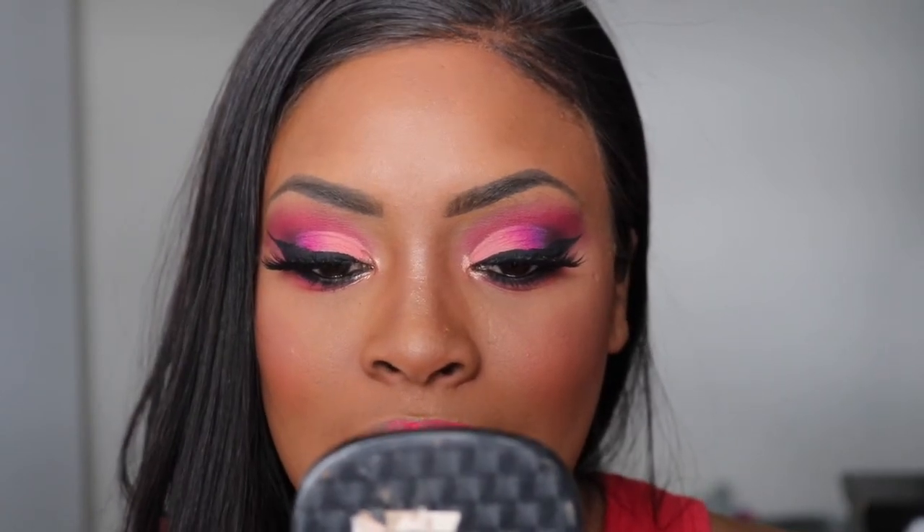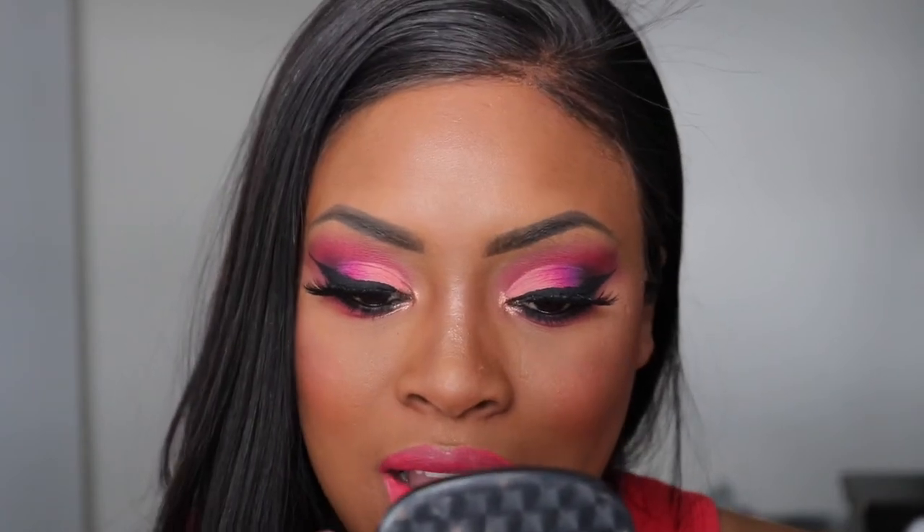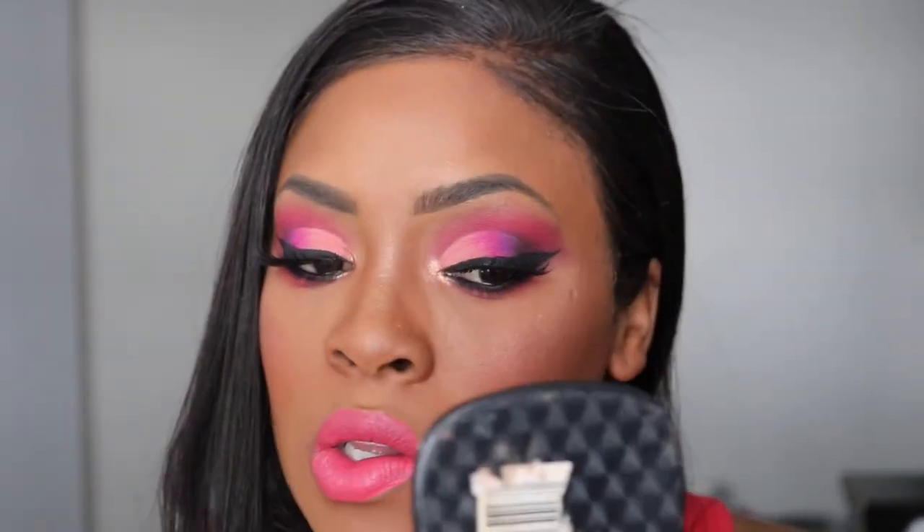Now it's time for highlighter. I took the Gerard Cosmetics highlighter in Lucy and added that to the inner corner of my eye. For lips, I took the shade Watermelon Soda and the shade New Beach — I placed Watermelon Soda all over first, then added New Beach in the middle to give it an ombre effect. What I did not show on camera is I added the ColourPop Ellery liner and lined my lips to make everything come together, because I have full lips and I need a liner. I smudged it out with a lip brush.